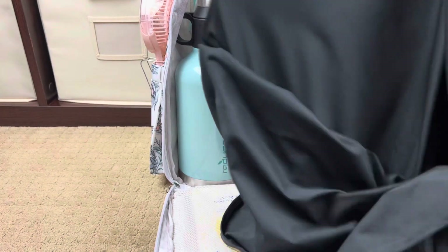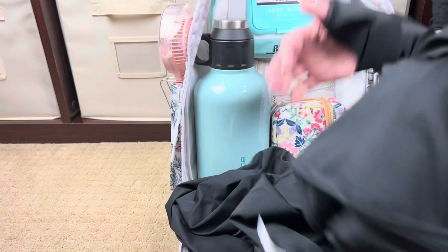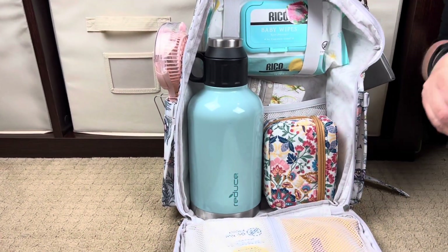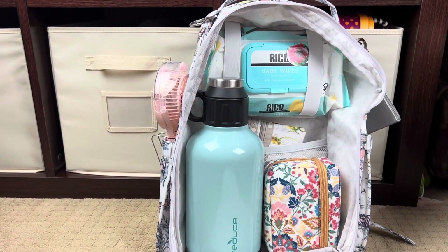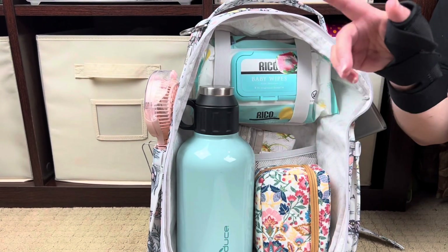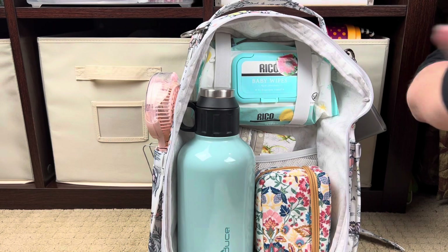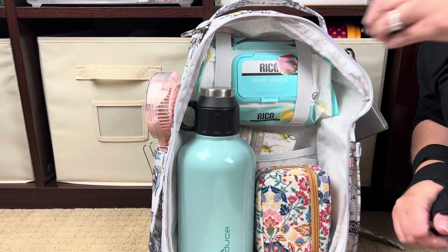Right here is my Coolio Bar SPF shawl scarf—this was my favorite find of 2022. If any of you have been watching my videos, you'll know I've called this my favorite Amazon find of 2022. Burning and skin cancer are a real thing for me. Also in here are Rico baby wipes from Costco—my favorite baby wipes of life. I've been a mom for 29 years; my oldest is 29 and my youngest is seven, and I used to be a diehard Huggies fan, but now it's Rico all the way.